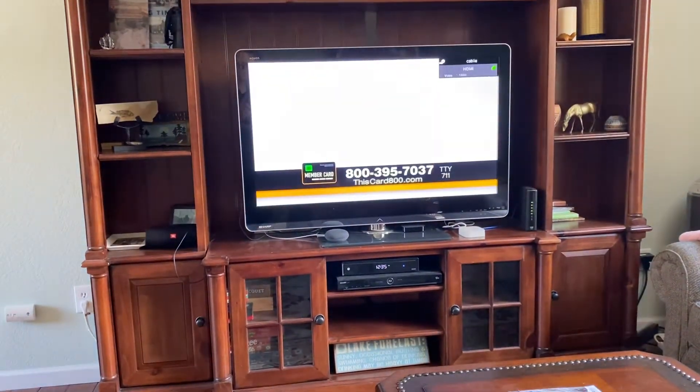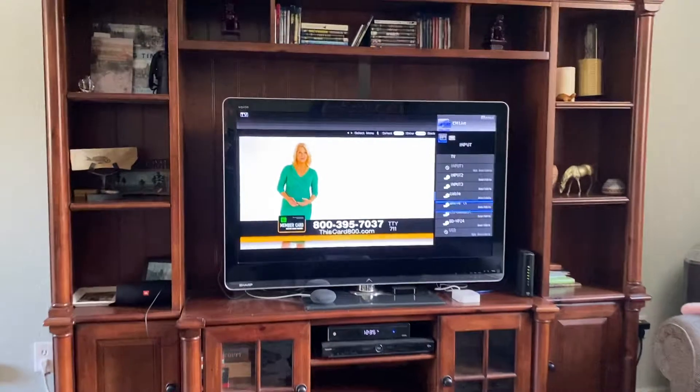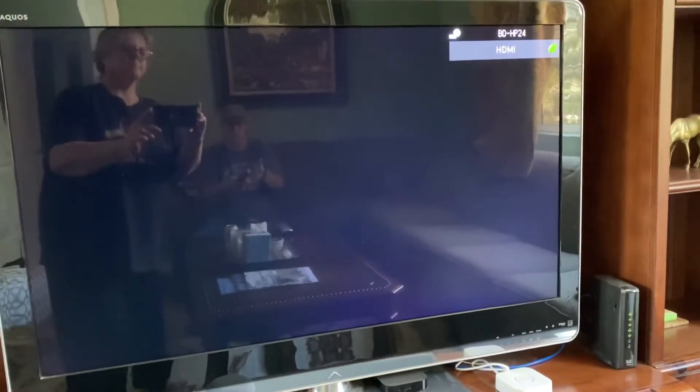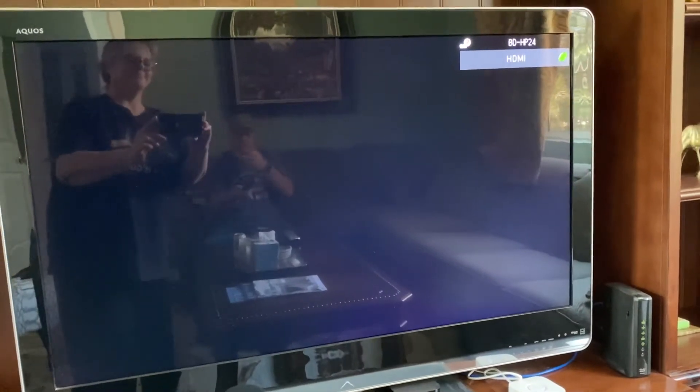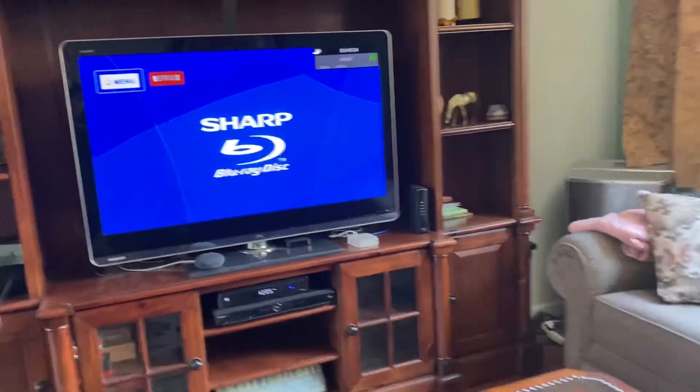Cable will pop up. It's the same thing if you want to watch Apple TV, Chromecast, or the DVR — you scroll down, hit the enter button, and then the DVR will eventually come up.